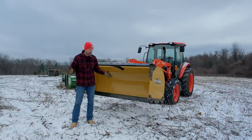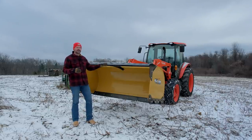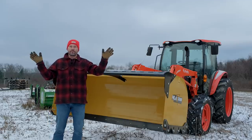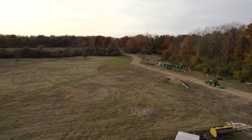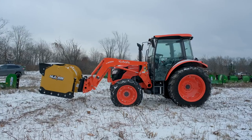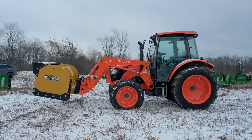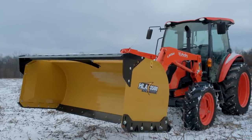We thought it was an appropriate time - snow was falling, not enough to push yet, but we're getting our pusher set up on our tractors. We're out at our property with about an 1,800-foot driveway to manage this winter, using the Kubota M4D 071 with a 3500 series HLA snow pusher. We'll get into more detail about how to pick the right snow pusher for you a little bit later.